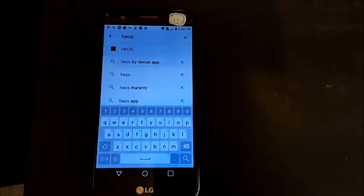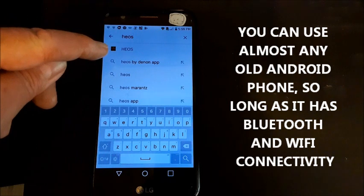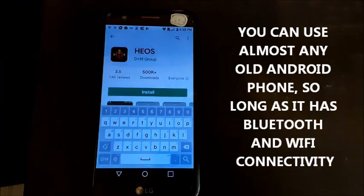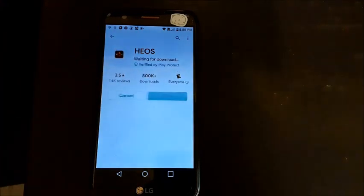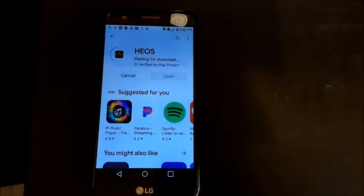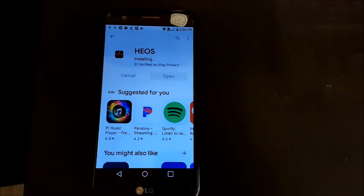You can go to the Google Play Store or Apple App Store and search for HEOS — there it is with that funky little symbol. Install it — it's a free app, works great. You'll have to create an account with your email and password, and you'll have to enter those onto the Marantz, so use an email and password that are easy to type in.